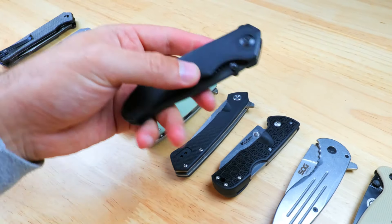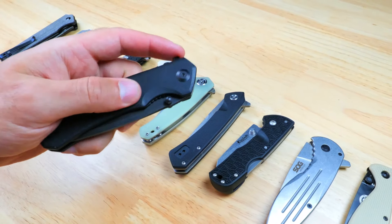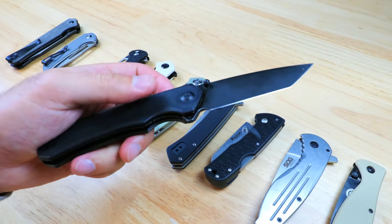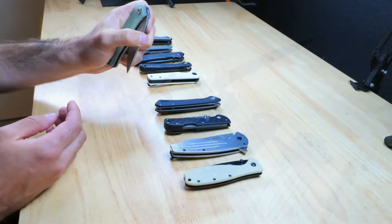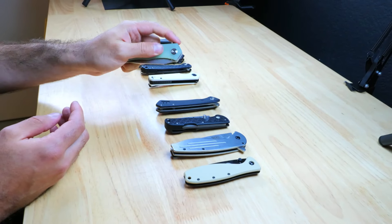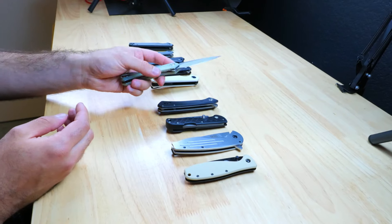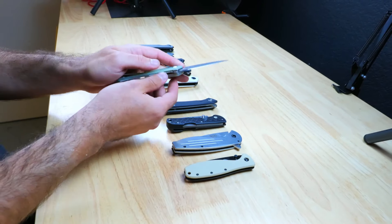If you're looking to get yourself a new EDC knife and you've got around $50 to spend, you clicked on the right video because today I've got 10 different EDC knives. You really don't have to spend all that much to get yourself a good quality knife that will last you a really long time. We're going to be taking a look at each one and discussing their specs and features so you can decide which one is best for you.